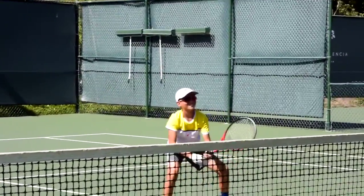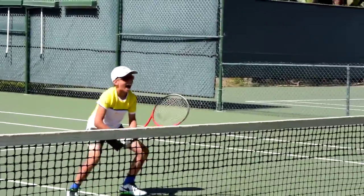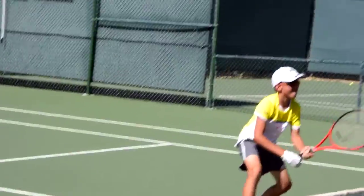Good, come on. Good. Get your chin close to the frame. There we go. Nice. Come on, four more. Get down there, get down.